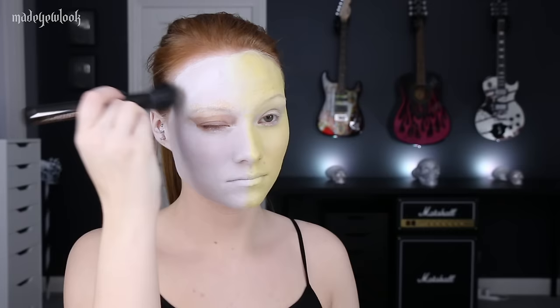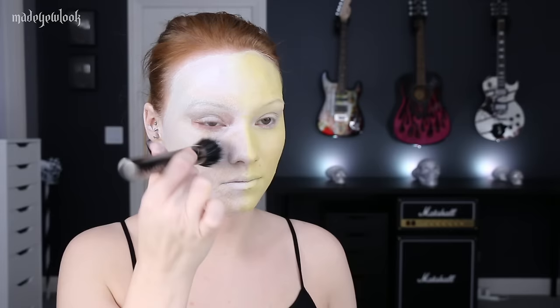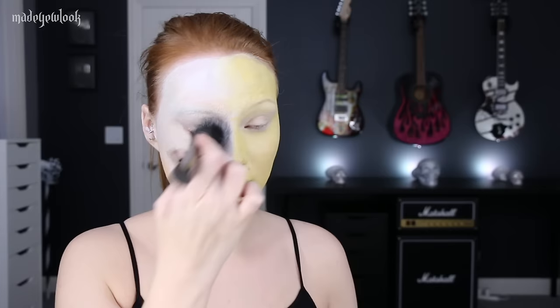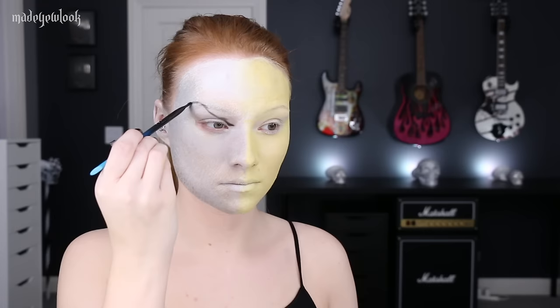Using a stippling brush, I then went in with a light brown and added some shading towards the bottom half of the white side. We're going to be working on the skull side first. I then mixed together black and white body paint to give me a gray, and applied that to the same area as the light brown. To sketch out my eye socket as well as some other features, I used a Made You Look angled brush and some black eyeshadow.